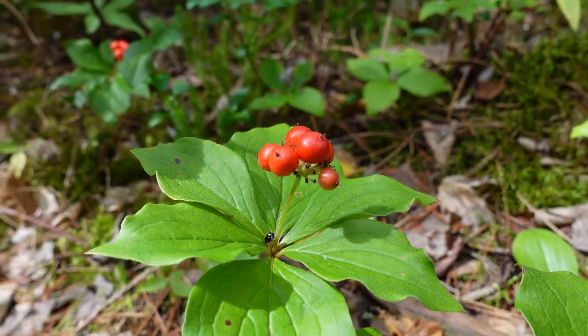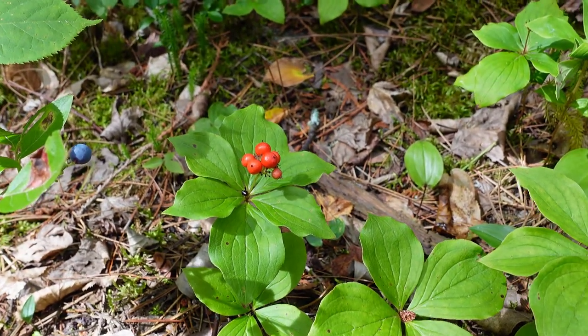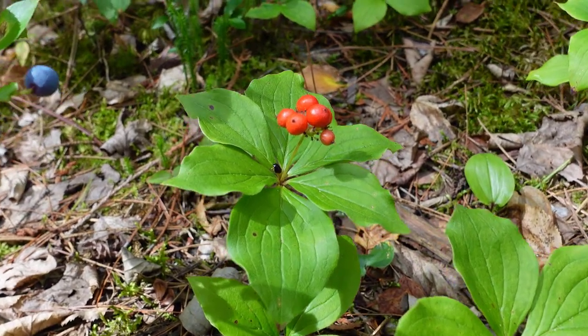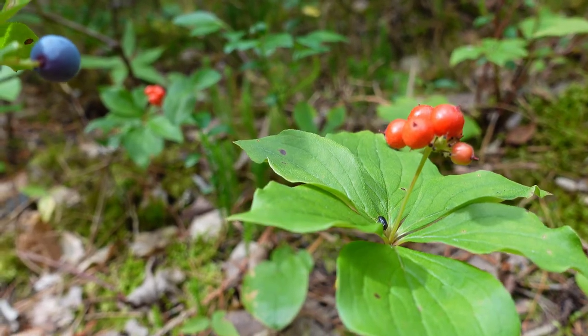If the fruits were present, they would be bright red, fleshy, berry-like drupes. There'll be a cluster of them right where this flower is — maybe four to seven berries in a cluster.